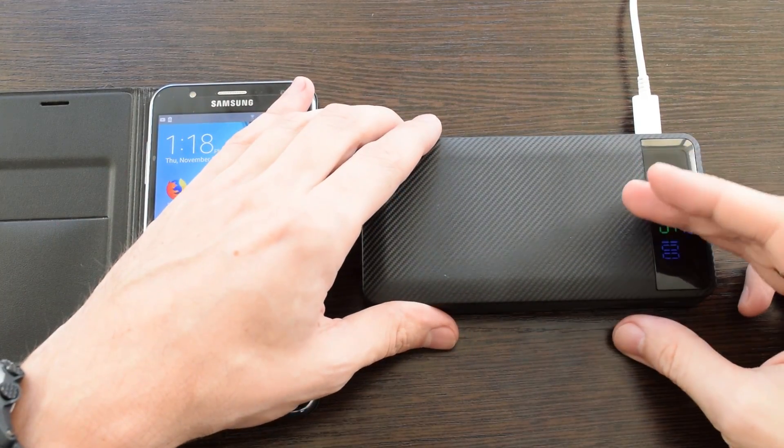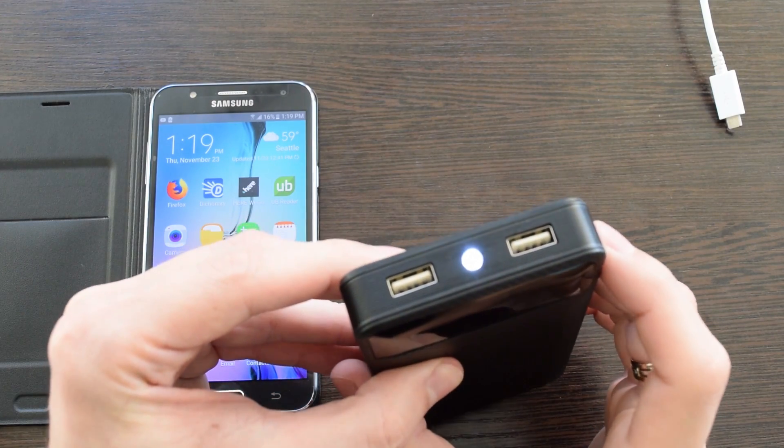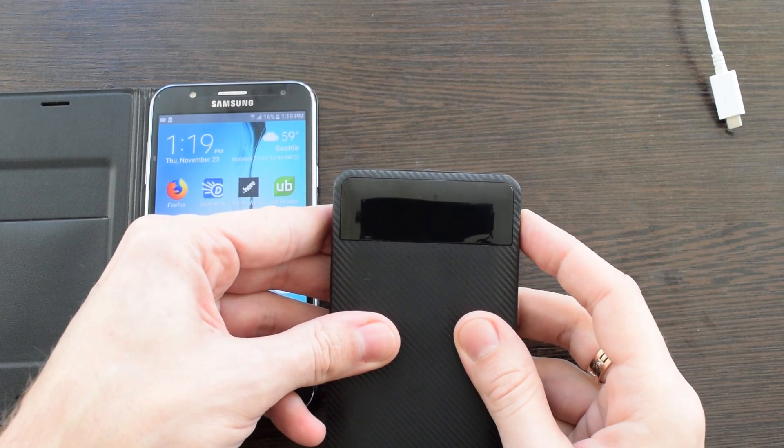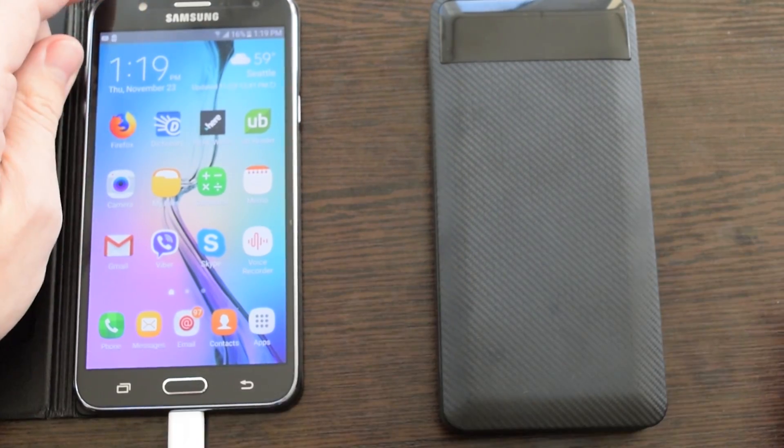OK, looks like it's almost fully charged. Pressing the button twice turns the flashlight on and off. One quick press will display the battery level and turn the pack on. This one is ready.